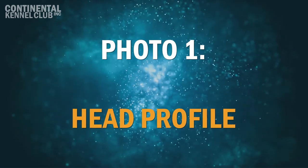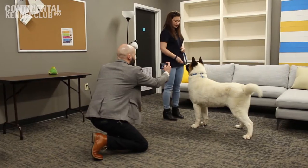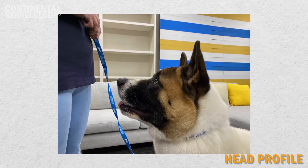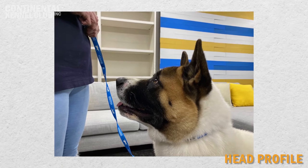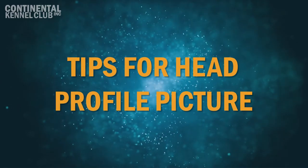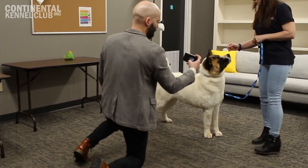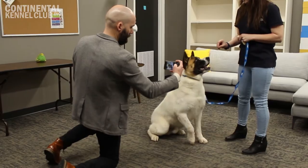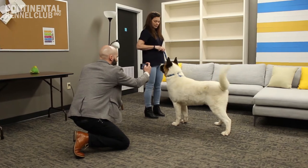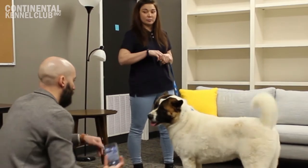Photo 1: Head Profile. A profile of the canine's head is required for evaluation. This view is used to evaluate the dog's head, including the skull and muzzle size, length, and overall appearance. No part of the head should be cut off in this shot. Photographs must include the head, muzzle, ears, and neck. Tips for Head Profile Shots: With the dog sitting or standing, one handler should hold a treat or a toy one to two feet away from the dog's nose to get the dog's attention. With the second handler squatting down to the dog's level, the second handler will quickly snap a photo of the dog from the side looking at the treat. Be sure to reward the dog's cooperation by giving him or her the treat once the photo has been taken.